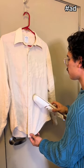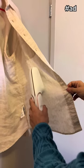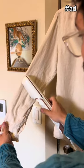Pro tip: I like to steam from the inside of the garment. And one of the coolest things about the steamer is that you can turn it upside down and it doesn't spill any water on you.